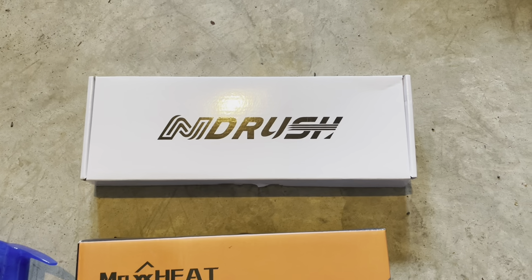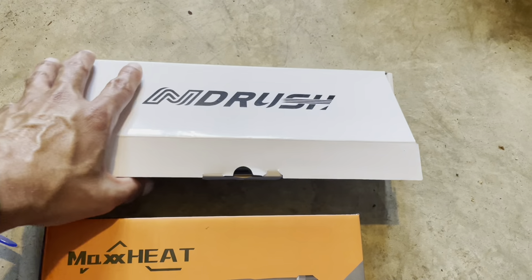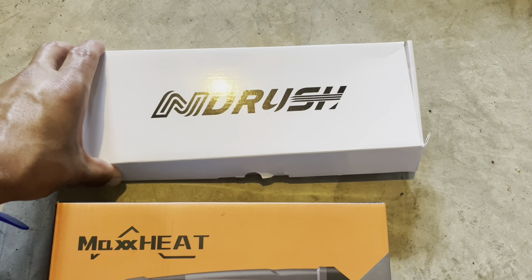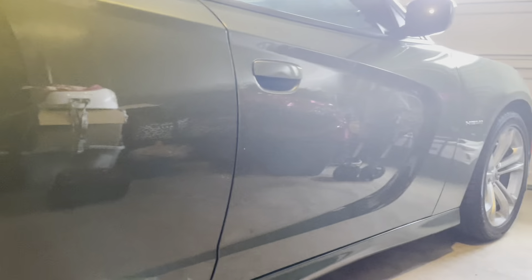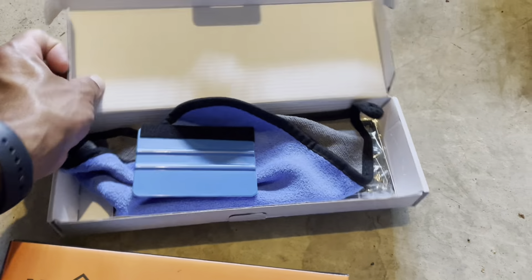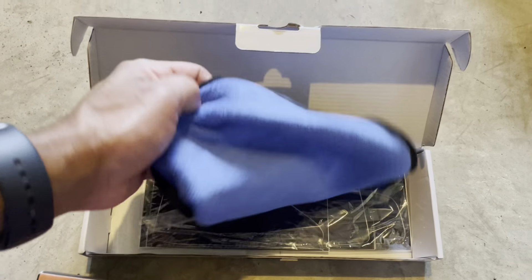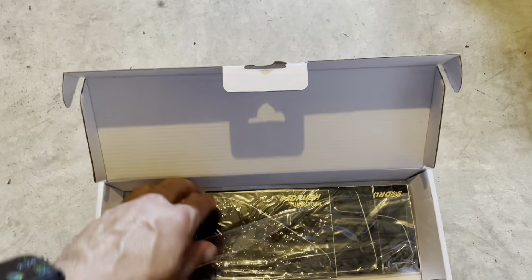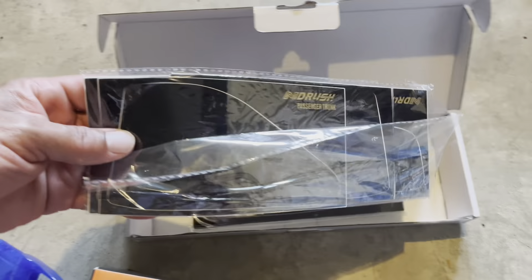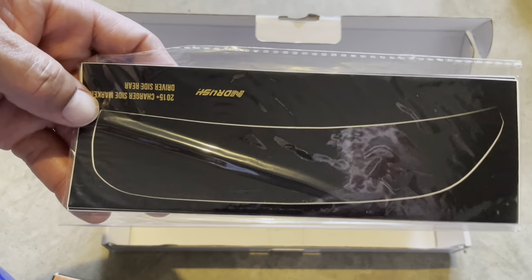First, let's unbox this blackout film kit and see what we got. This is the blackout film for the taillights and also the side markers on the Dodge Charger RT in F8 Green. In the kit you've got a squeegee, a microfiber cloth, the blackout film for the taillights, and then the blackout film for the side markers.